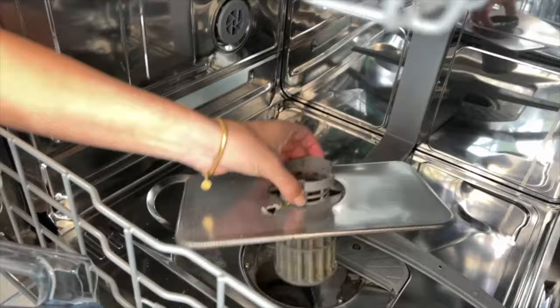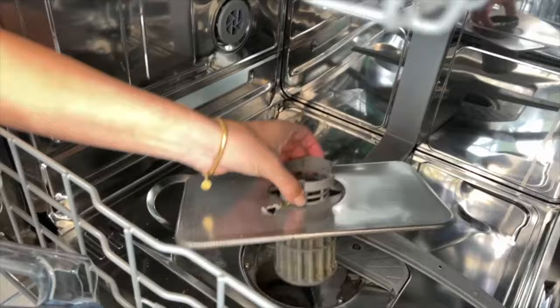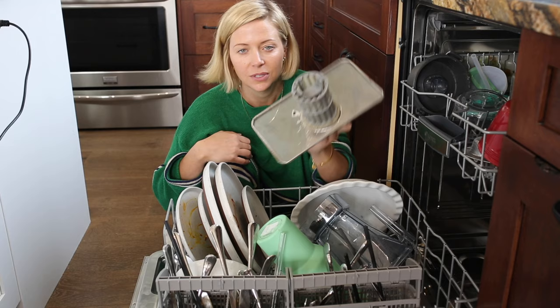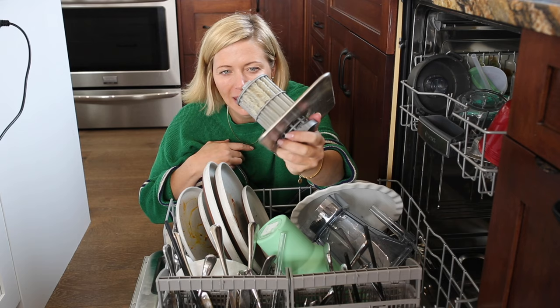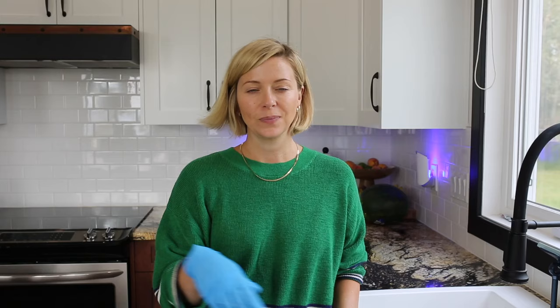Prepare to be shocked, because it is disgusting. Feel free to judge me — I haven't cleaned this since April 17th and today is July 12th. I was specifically saving this for a YouTube video. This is swamp sludge — you really can't make this type of dirt.